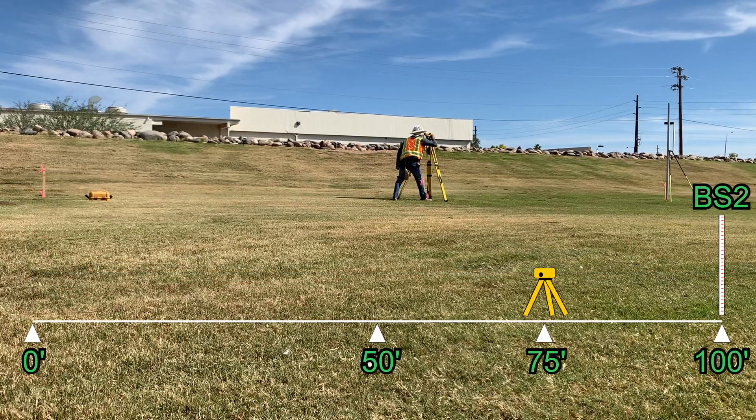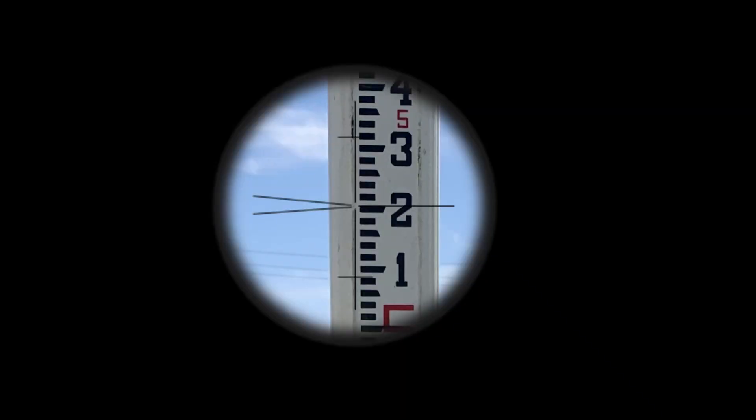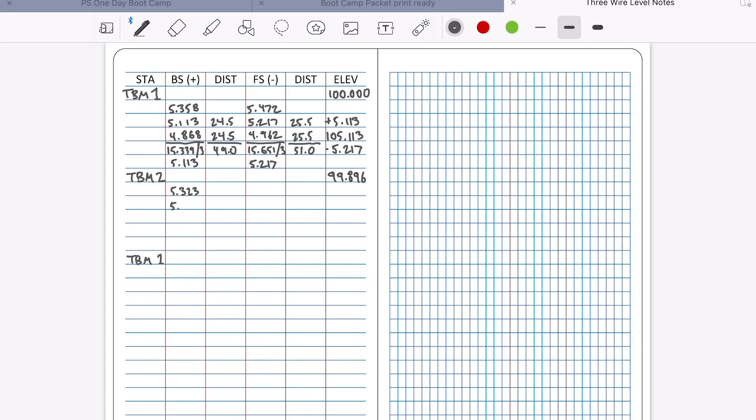Alright, next we'll come off of the elevation at the 100-foot mark for our second backside. There's our observations, the average, distances, and our new elevation at the level.